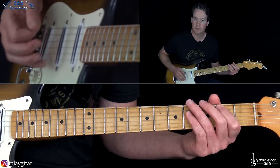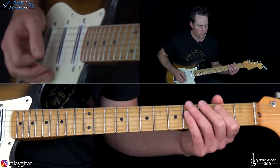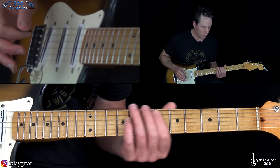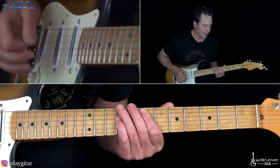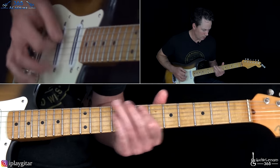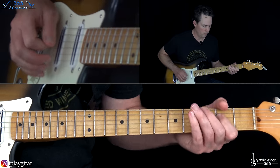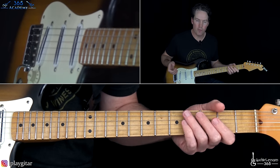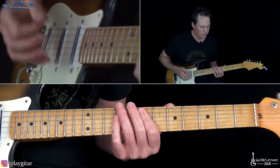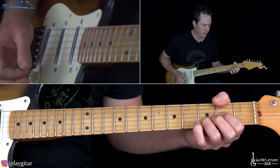The B power chord off the second fret of the A string, then the open A power chord, then back to the B. Then go up to the 5th fret, then up to the 7th, 5th, 7th. There are little fills going on over it, or you can play the full major chords there too. Then to the D power chord, and back to the verse.